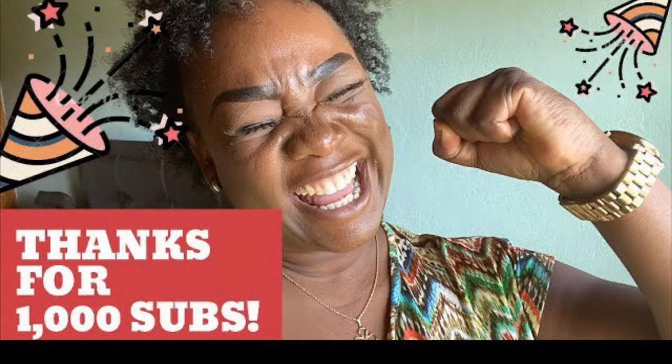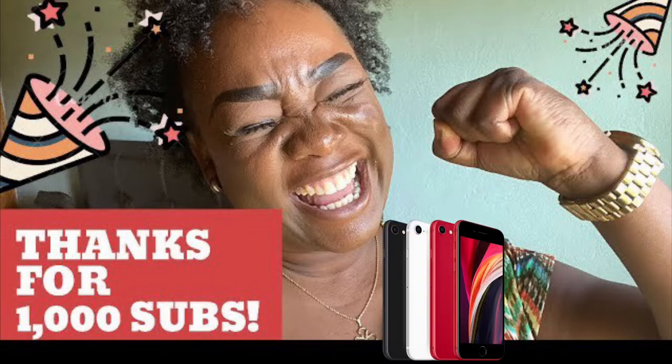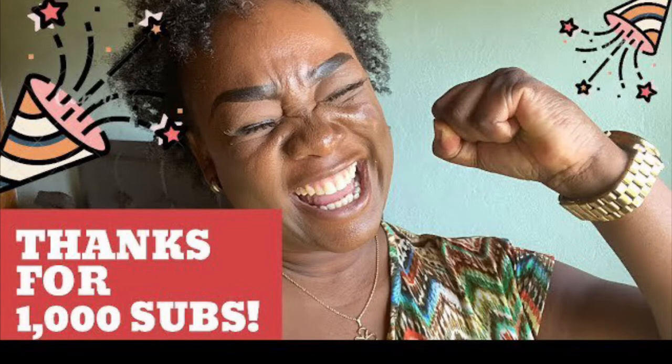Welcome back to my channel guys. There is a giveaway going on on my channel, so make sure you watch that video. I'm giving away an iPhone SE because of my 1000 subscriber milestone that I just recently made. Before you finish this video, go to that giveaway video to see how you can be eligible to win this brand new iPhone SE.